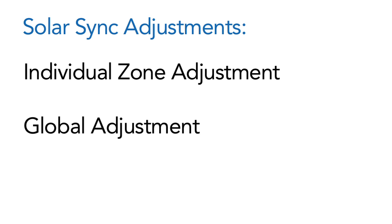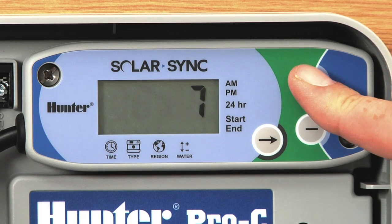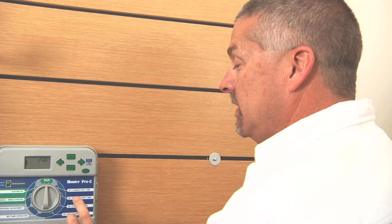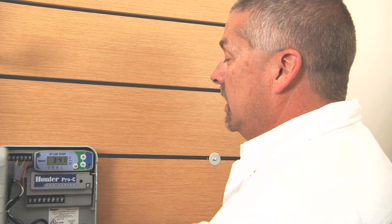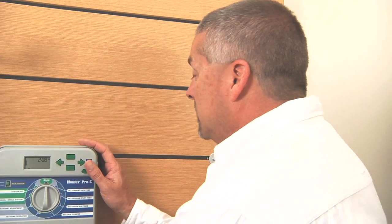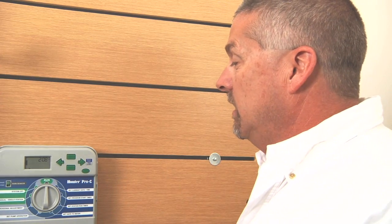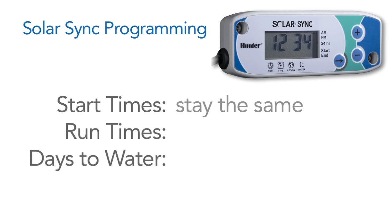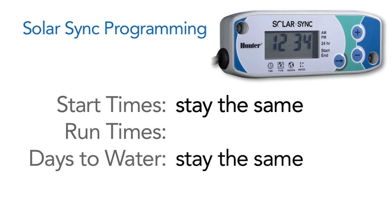The other situation is when the entire system is either too wet or too dry. That's where the Solar Sync module's water feature — feature number 4 — comes in; adjust it up or down for the entire system. Individual station adjustments are done at the controller, and entire system adjustments are done at the module. If you're in the summertime and on the dry side, you can always add another day during the week — that'll keep your run times the same. Remember: your start times stay the same, your days to water stay the same, and your run times will be adjusted based on the season, the region you've chosen, and the local weather conditions.